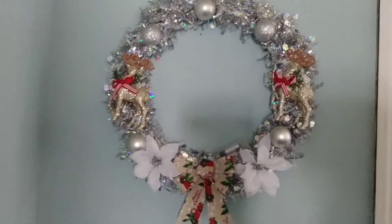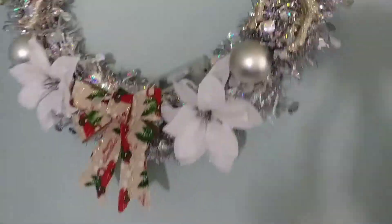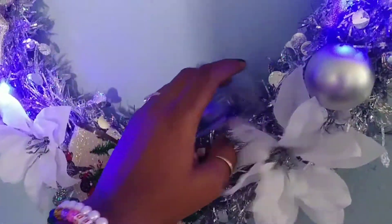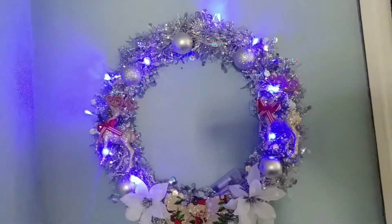Trying to get a better angle. Then I added one of those Dollar Tree little battery-operated lights. And boom — okay, cute. Looks real good at night.